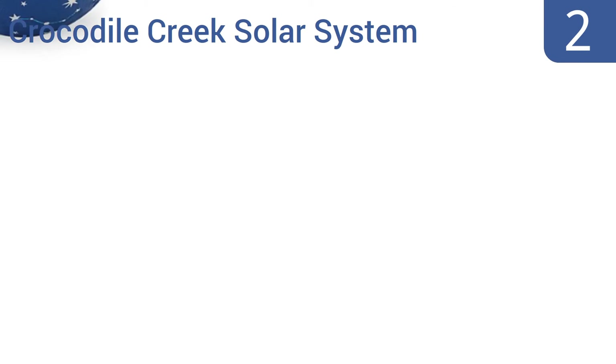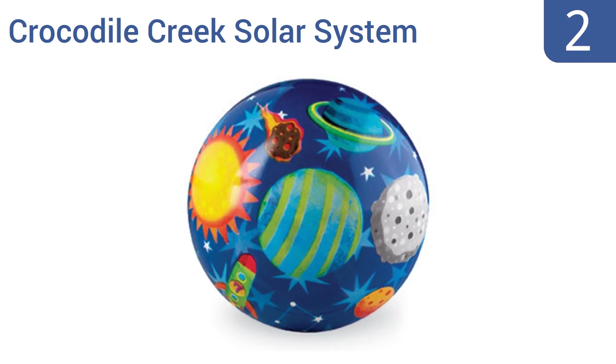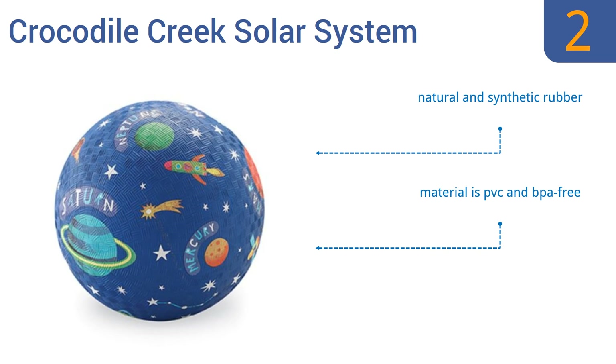At number 2, this charming Crocodile Creek Solar System ball is so cute you'll almost feel bad kicking it. That said, it ships fully inflated and ready for action. At 7.5 inches in diameter, it's a great size for younger kids just learning the fundamentals of ball sports. It's made from a natural and synthetic rubber that's PVC and BPA free, and it gets good reviews from users.